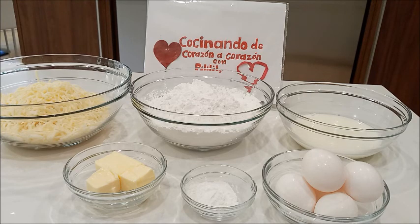Si eres nuevo por este canal, te invitamos a suscribirte a Cocinando de Corazón a Corazón con Pili Lili, donde preparamos nuestros alimentos desde nuestro corazón al corazón de su familia. Hoy día vamos a preparar pan de yuca.